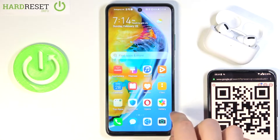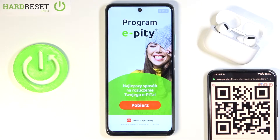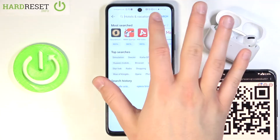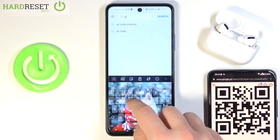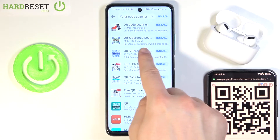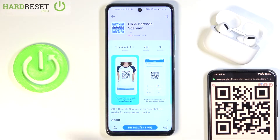So at first you have to go to your App Gallery, then wait for the ad and tap to close it, then tap on the search bar and type QR code scanner. I can recommend you to get this app — it's the best from all that I used.